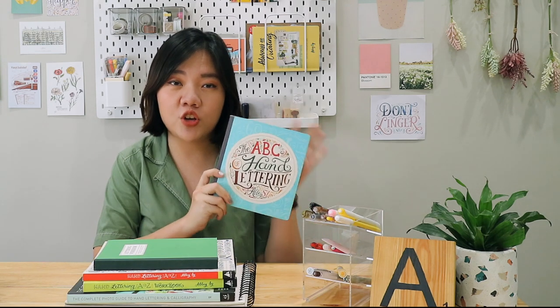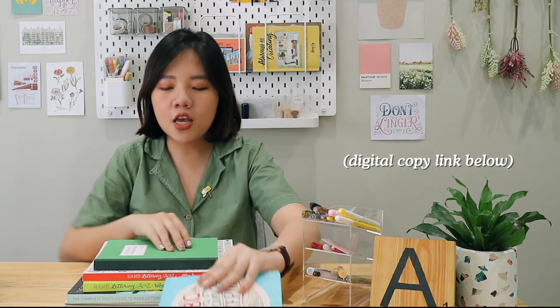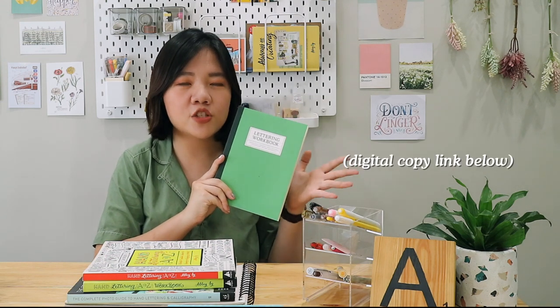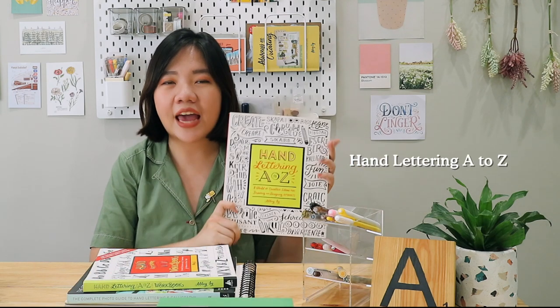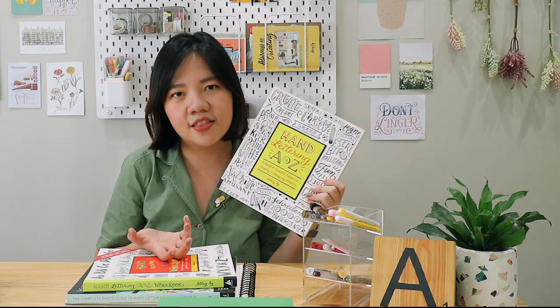Thank you so much for watching this video. Make sure to download the Letter with ABC workbook to guide you on your hand lettering journey throughout the episodes. If you want to learn more about lettering, I wrote and illustrated a lot of books about it. First, you have the ABCs of Hand Lettering — the basic guide to get started. You also have the Lettering Workbook, available in the Philippines and some in the U.S., linked below — this is a self-published workbook. I also have Hand Lettering A to Z, covering different font styles and techniques.